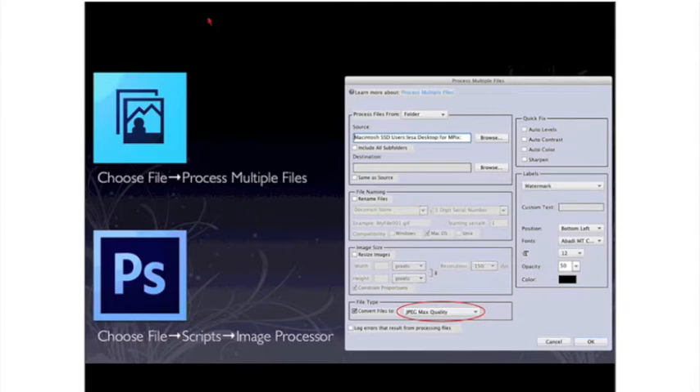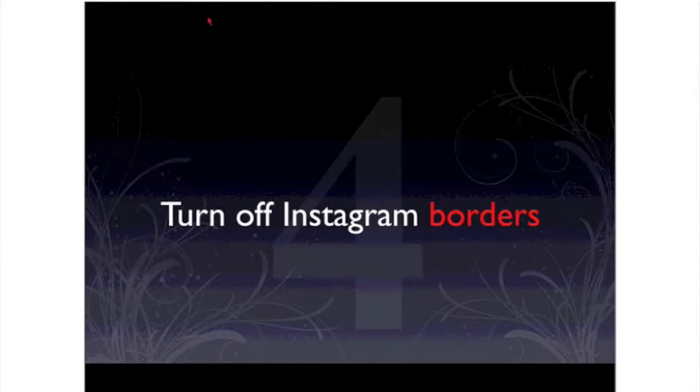If you're processing numerous files for uploading to these sites, both Photoshop Elements and Photoshop CS have what's called an image processor. That allows you to point Elements or Photoshop to a folder and say, take all the images in there — whether they're raw files, TIFs, or what have you — and convert them into high-quality JPEGs. In Elements, choose File, Process Multiple Files. In Photoshop, go to File, Scripts, Image Processor, and you get nearly the same dialog box.